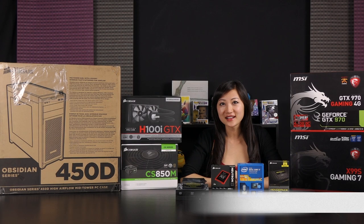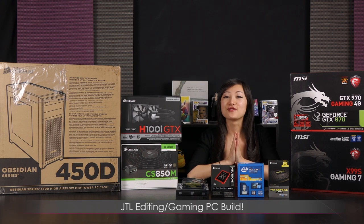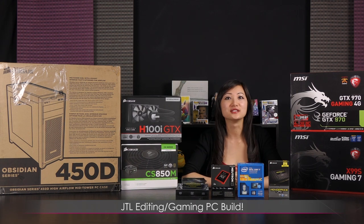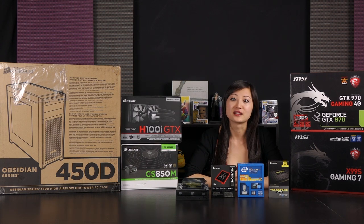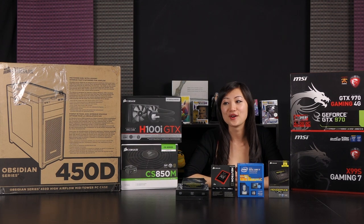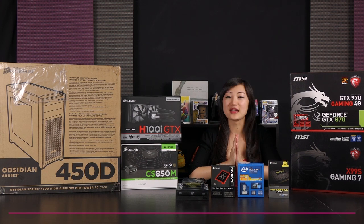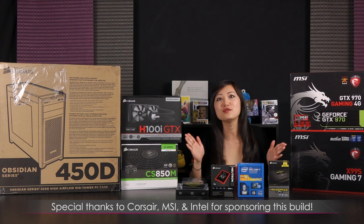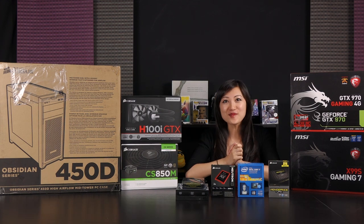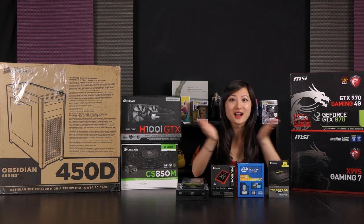Hi everyone, welcome back to Joanne Tech Lover. I'm Joanne and today it's a very special episode — I'll be building the first ever editing and gaming build on this channel. I've done some other system builds before but it's been like a year and I really miss it, so I'm excited to get started. A big thank you to the sponsors Corsair, MSI, and Intel — thank you so much for providing the parts.